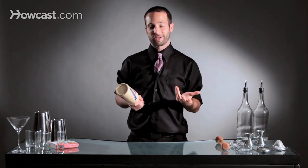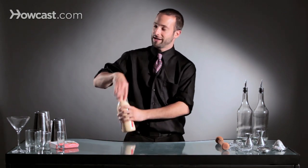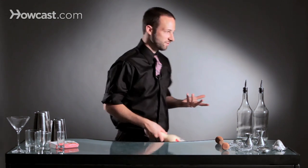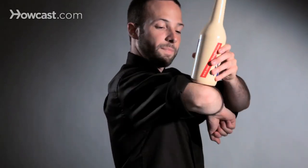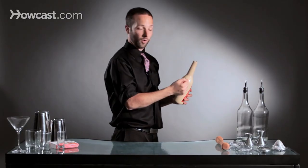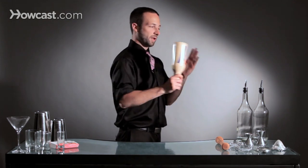The next part you have to master is throwing it over your shoulder. You're going to take your bottle and release it over your shoulder so that it's coming around to hit your elbow. You release it over your shoulder, the bottle comes over, you bump it with your elbow, pushing the bottle back over, and then it releases around. You can either pour it, catch it, stall it — all sorts of different finishes.